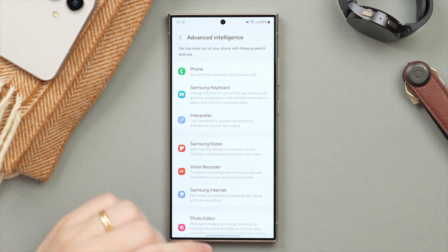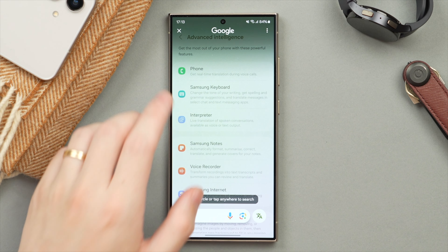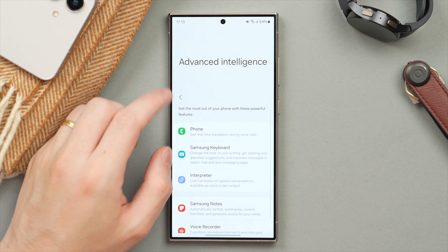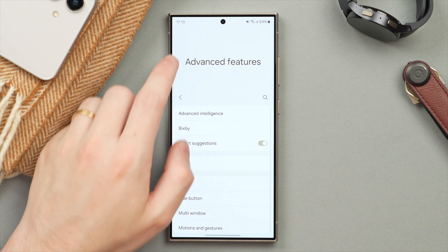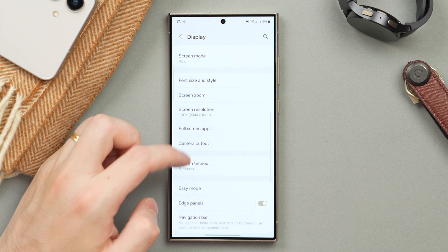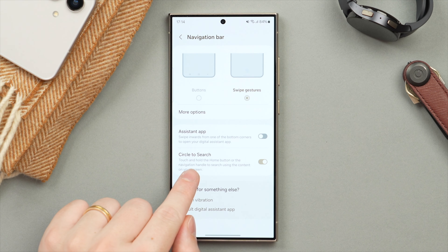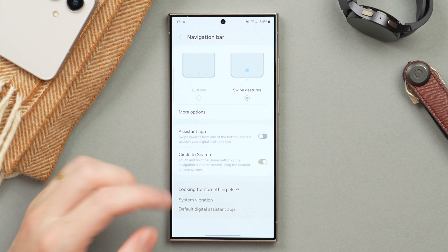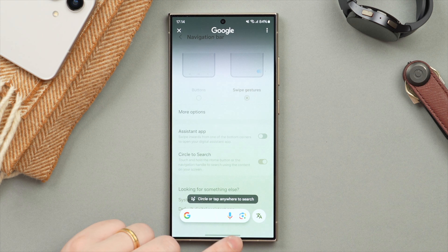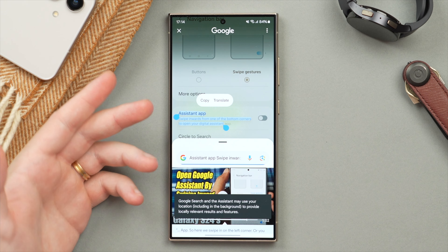The AI feature I showed at the start, the Circle to Search feature — one of my favorites — is actually in a different menu. Go back to Settings and tap on Display, scroll down to find Display, then tap on Navigation Bar where we were earlier. At the bottom we have the Circle to Search option — make sure that is activated. To trigger Circle to Search, just press and hold on the bar at the bottom and you can circle anything on your screen to instantly look it up. Great feature.